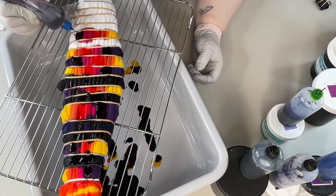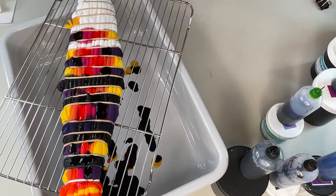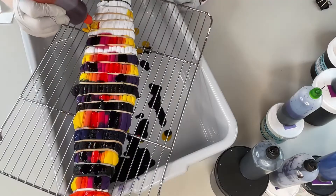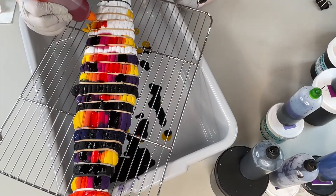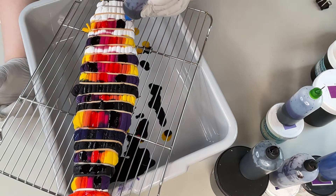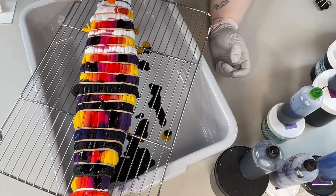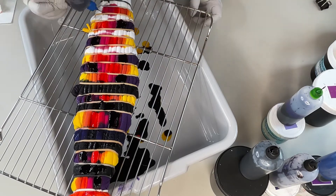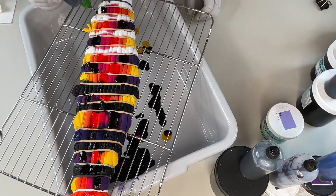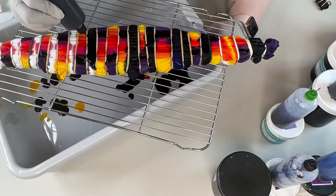You may notice that the pattern on this half of it, I put some gradients right next to each other. I find I get a really cool effect when I do that. And when you open it up, it just looks super cool and it blends really well. And then I broke up the pattern a little bit as we got towards the end and that will also give it a different pattern from the other side.